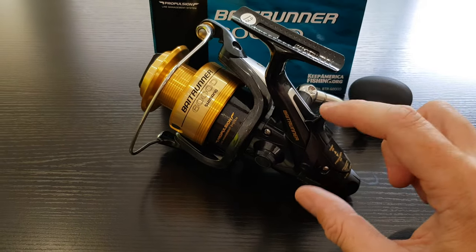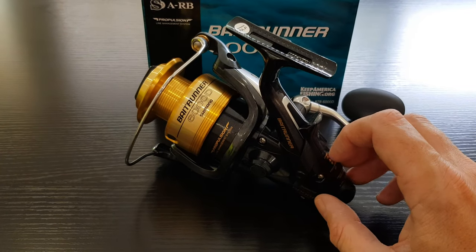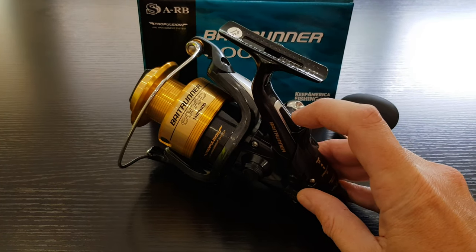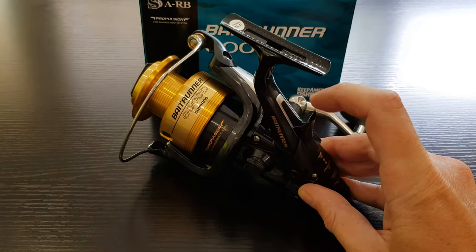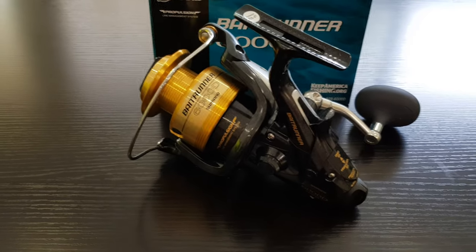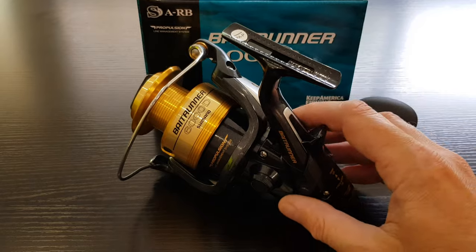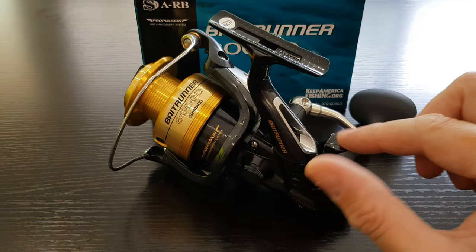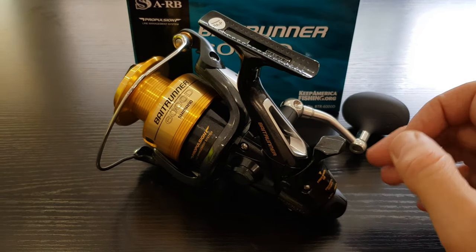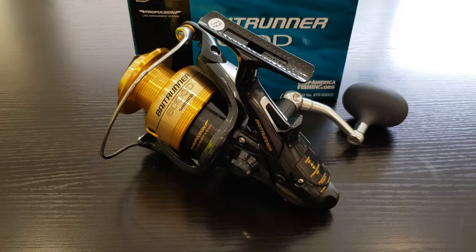The Bait Runner engages at the back and standard spool is forward, which is actually the reverse of my 20-year-old Bait Runners. At first I didn't like this system, but when I was fishing the other day it actually made a lot more sense. When fishing normally it's pushed up against the reel and hidden away — you'd almost not even know it was a Bait Runner system until you look closer. But when you're actually using the Bait Runner system it sticks out more obviously.